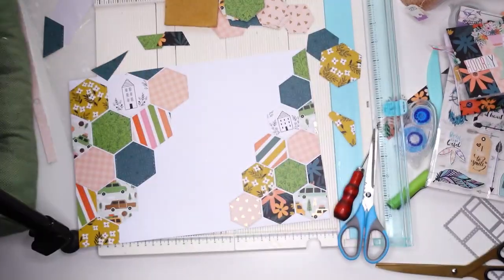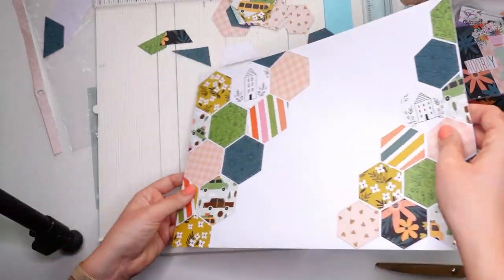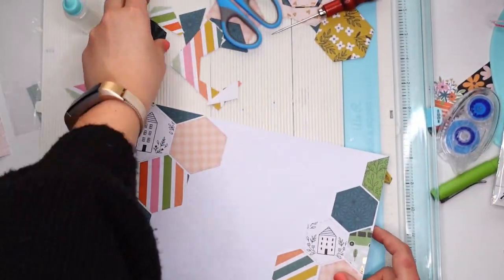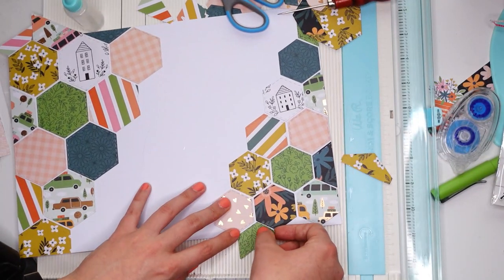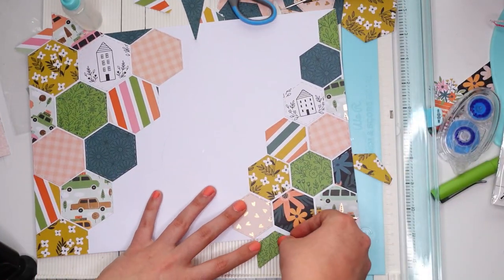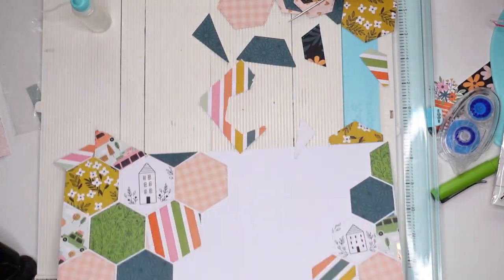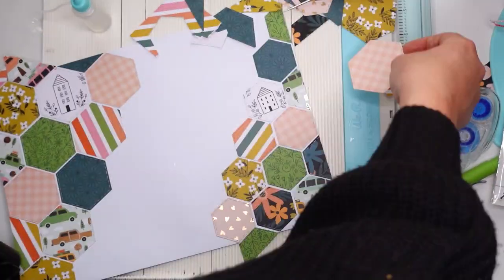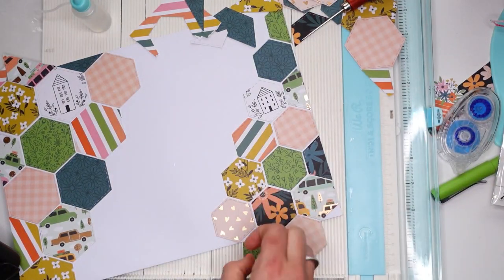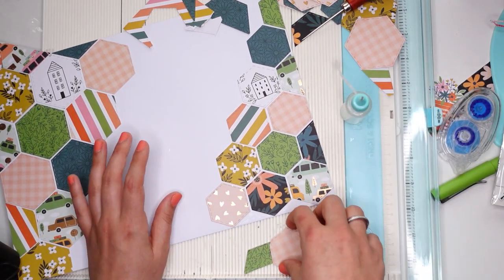Of course I knew I had to decorate the envelope as well. I practically always decorate my envelopes — whether it's washi tape, stickers, or a label, there's always some sort of decoration because that's just what I love doing. I love the idea of someone opening their mailbox and seeing something super colorful and fun, and I wanted to make the envelope extra special since it's for Patreon.